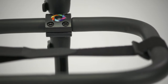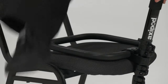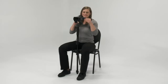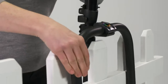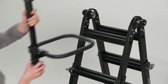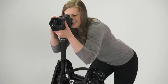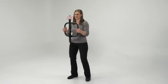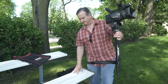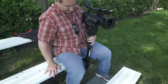The distinguishing feature of the Axipod is its articulating stabilizer, which can act as an anchor, a clamp, a platform, or a handle. While seated, the stabilizer bar uses the shooter's body weight to keep the camera steady.